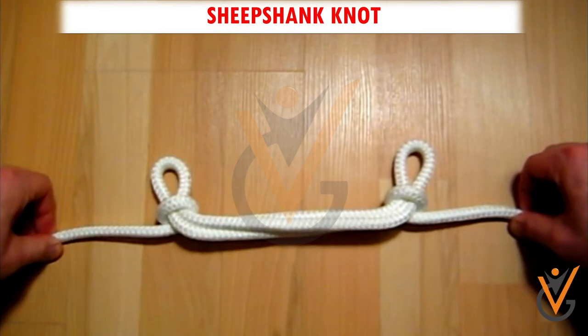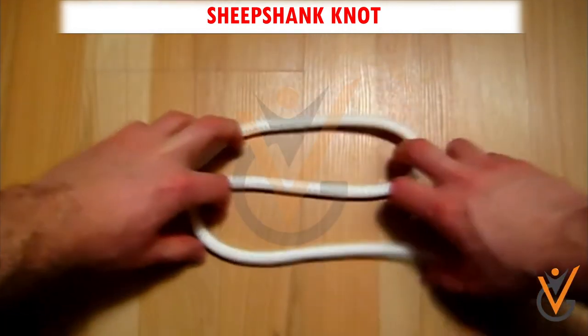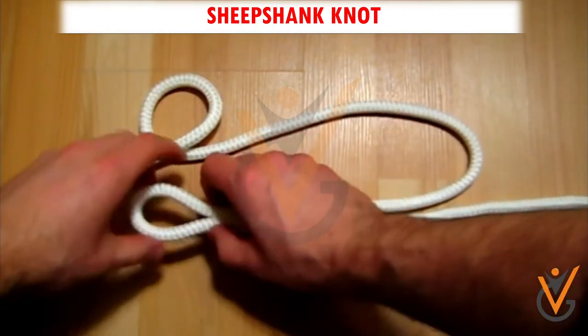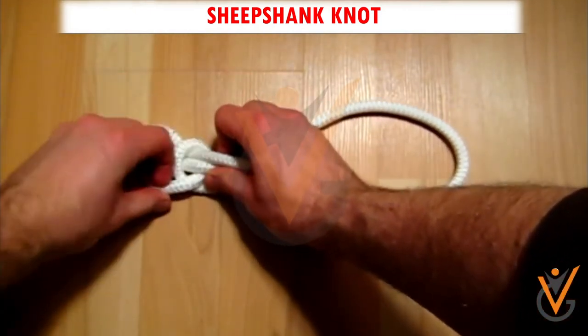Sheep Shank Knot. Step 1: Make two oppositely facing bights with the rope. Step 2: Loop the left end and pass the bight through it.